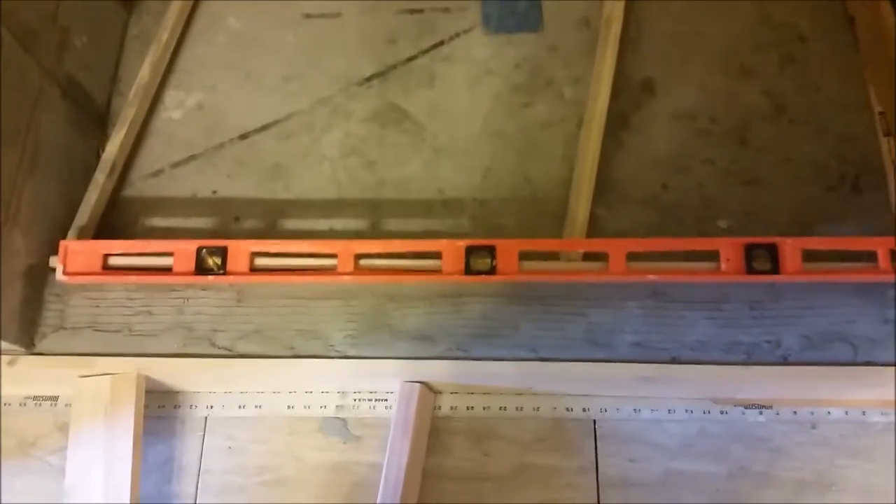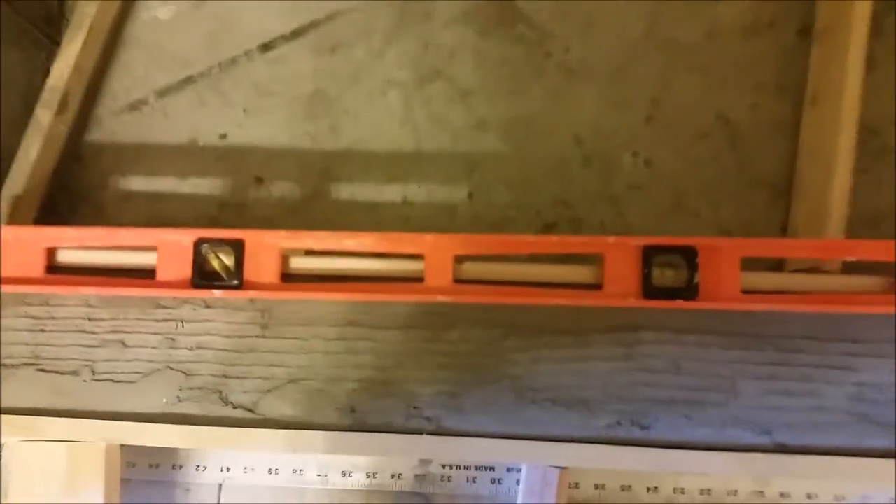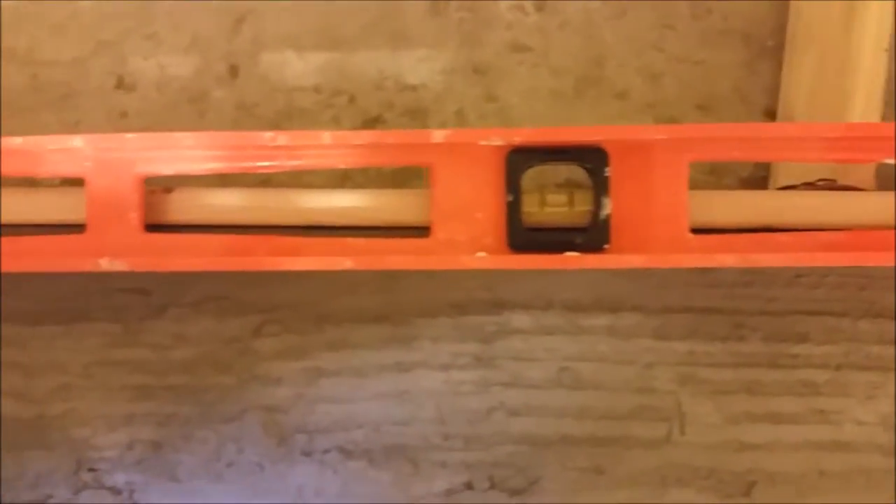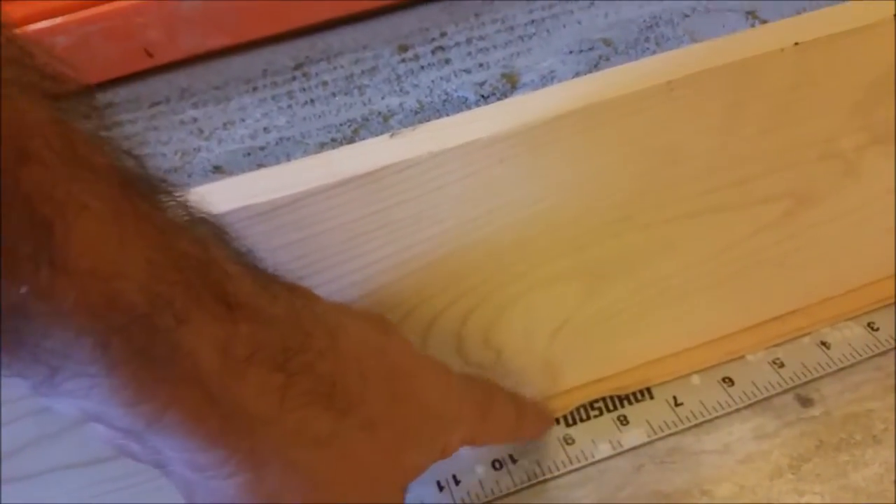Now I put the level on the other side of the curb, just to show you how level it is. The other thing I want to show you — you can see there is another piece of stick, and that is the ruler giving elevation, but I had to put this one to correct it and level horizontally this piece of wood. Now we are going to go to the other side.